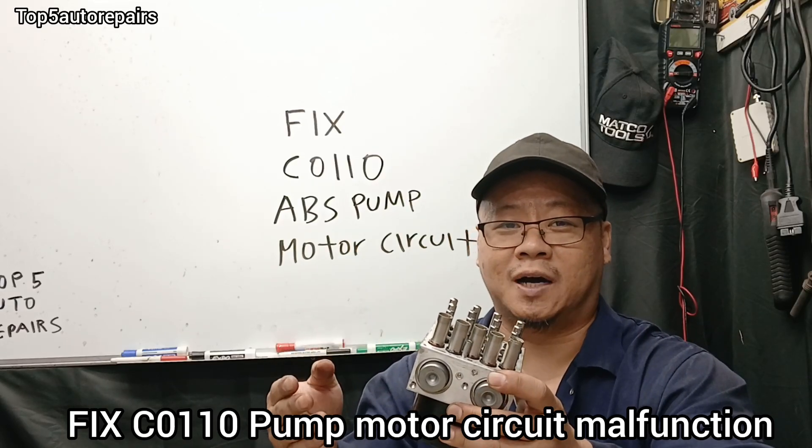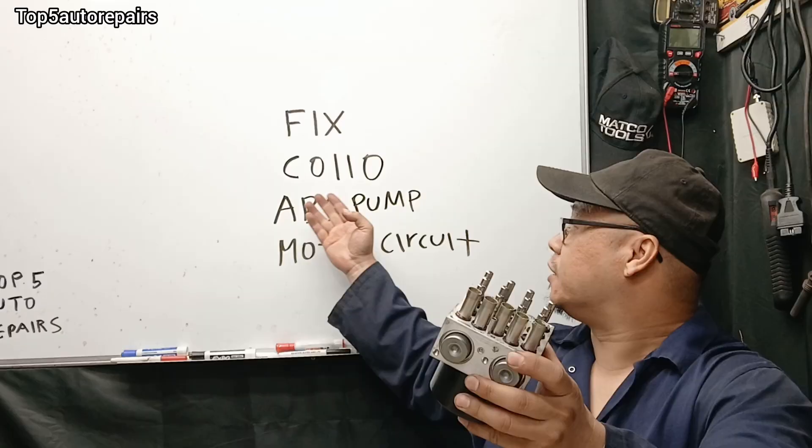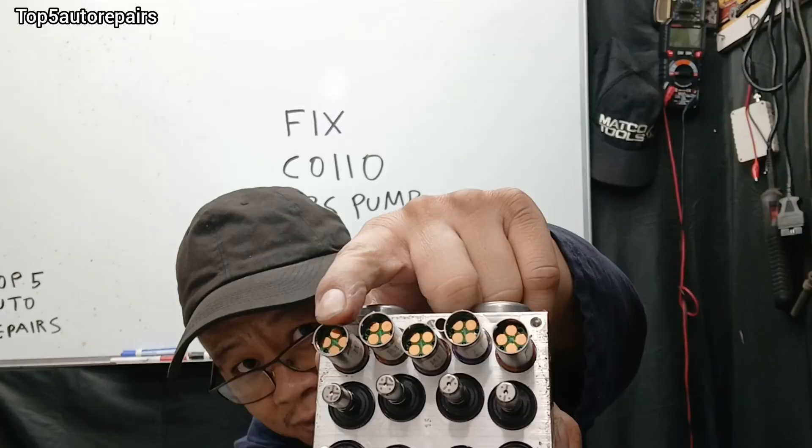Welcome back to Top 5 Repairs. Today's topic: I'm going to tell you guys how to fix C0110 ABS pump motor circuit code.